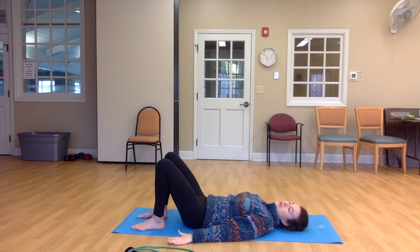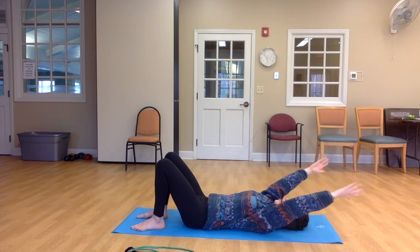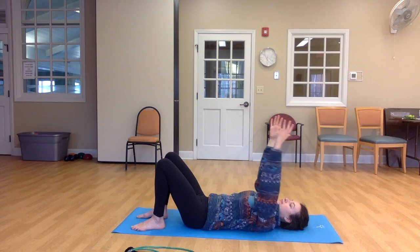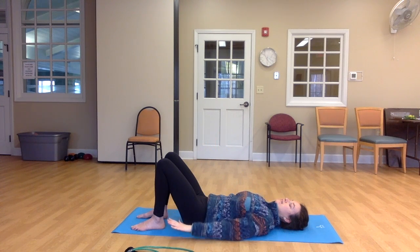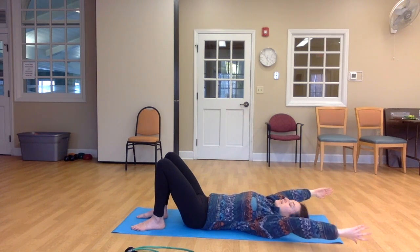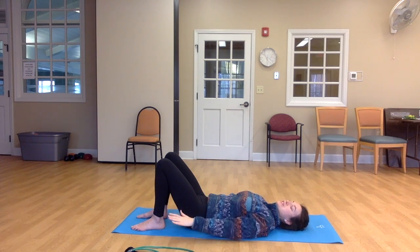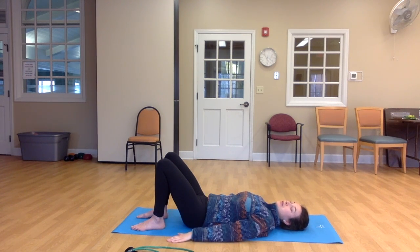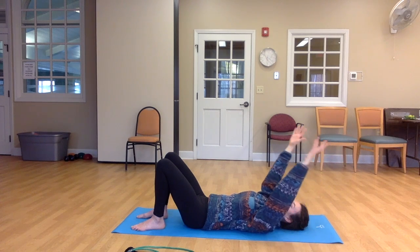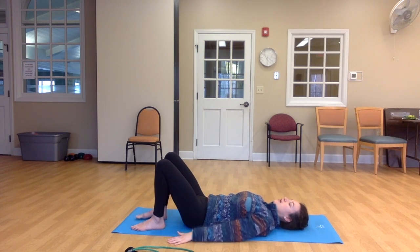Inhale your arms up. And you have the option to exhale your arms towards your head, towards the floor. Inhale back up, and exhale arms down. Inhale arms lift. Exhale, reach above your head. Inhale arms up, exhale arms down. So if you are reaching above your head, maybe your arms can just go a little bit of the way towards the floor. And then inhale back up and exhale down. Good. And then go ahead and rest your arms on the floor.